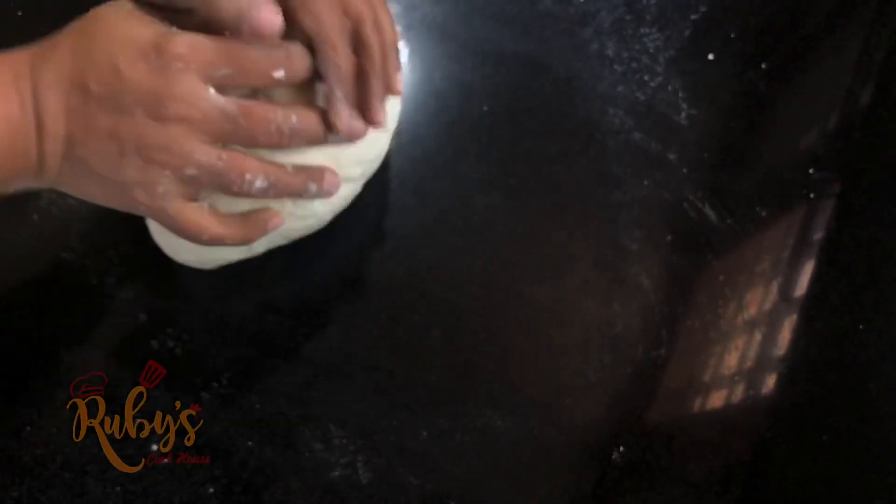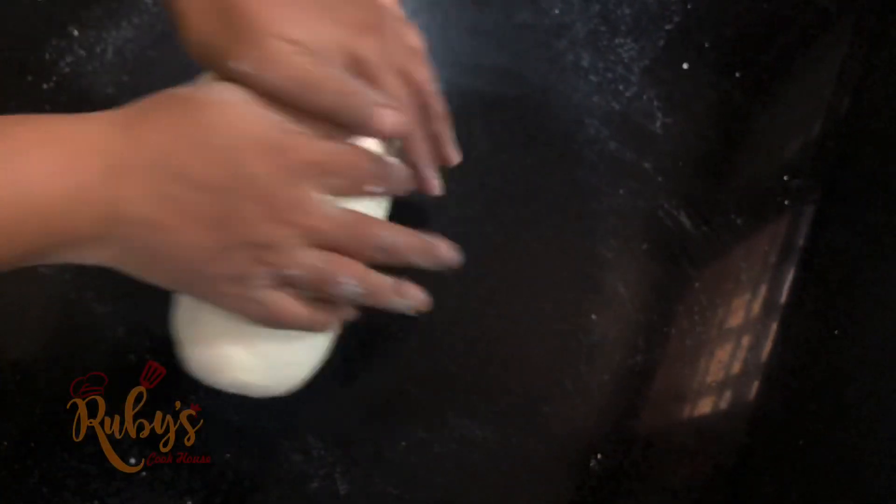We will work the dough to get a soft, smooth texture. It is so soft.